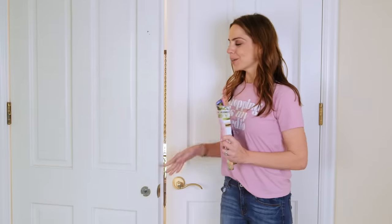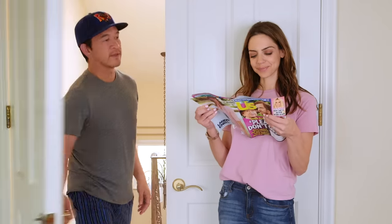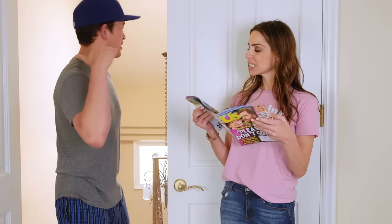Congrats! You've finally earned some me time. 'Hey, there's something wrong with the printer — can you help me?' Yeah. Almost.